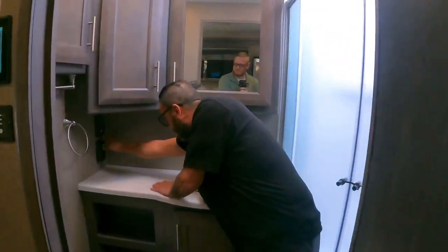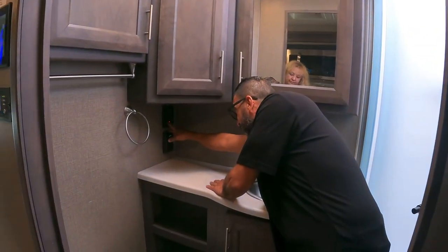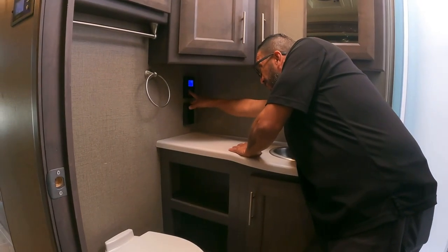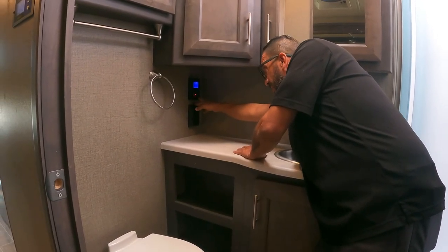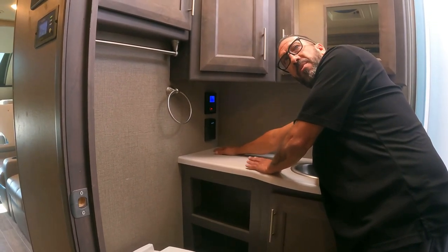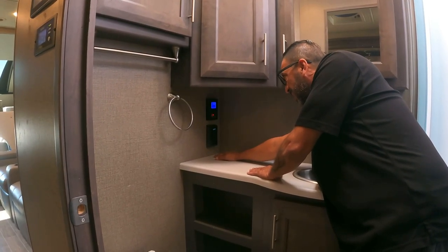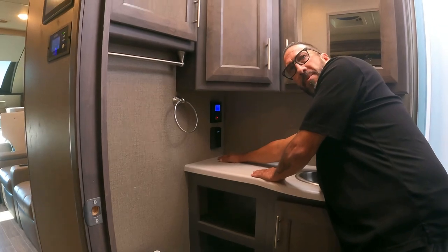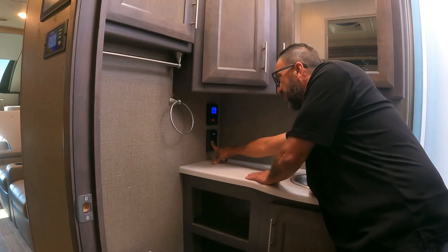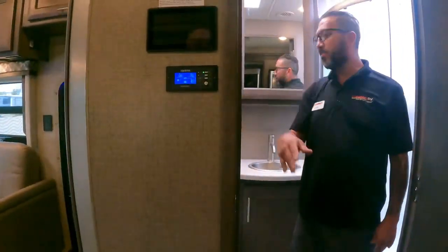The backup water heater controller lets you set temperature highs and lows. Since it's tankless, there's no gas/electric switch — it's automatic. Setting the temperature at the controller to your desired shower temperature and using it to regulate heat makes the most sense.